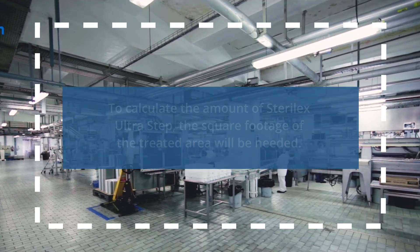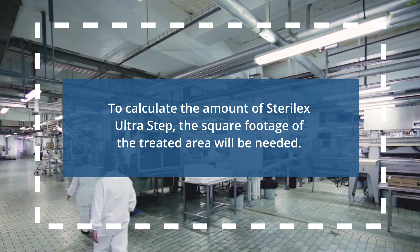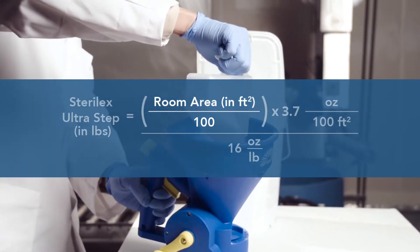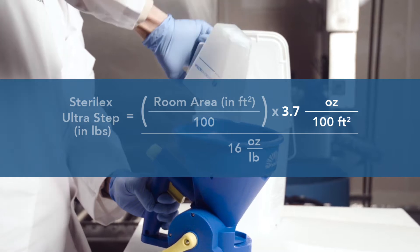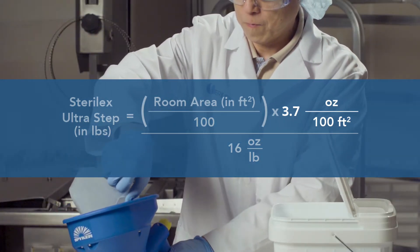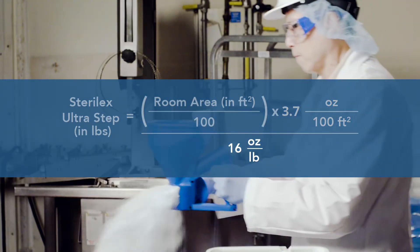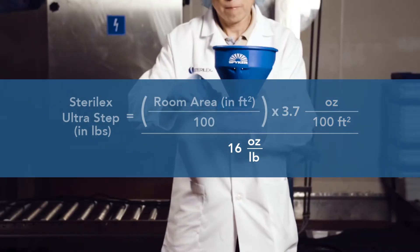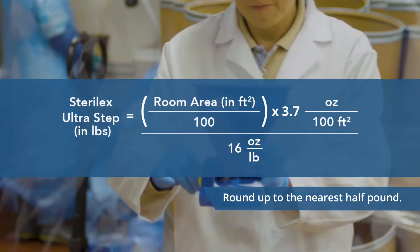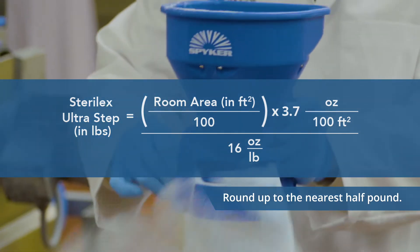To calculate the amount of Sterilex Ultrastep needed, the square footage of the treated area will be needed. Take the square footage and multiply it by the minimum dose rate of 3.7 ounces per 100 square feet. This will give you the required Ultrastep weight in ounces. To convert ounces into pounds, divide the number of ounces by 16 and round up to the nearest half pound. This will give you a good estimate of how much Ultrastep is needed to treat a given area.